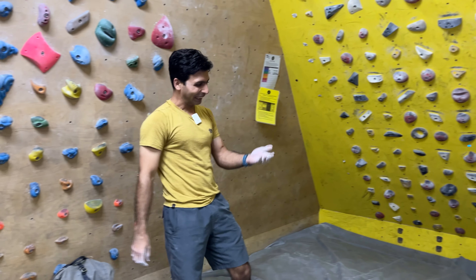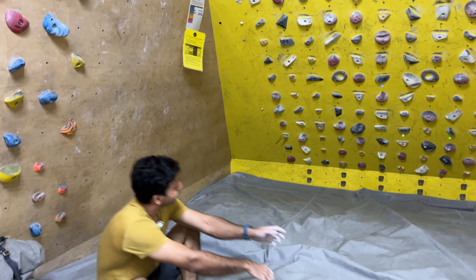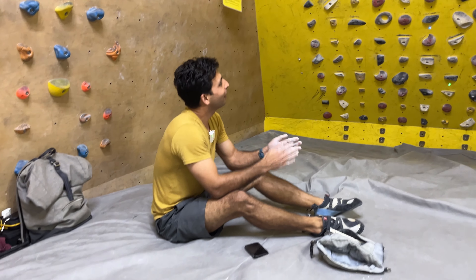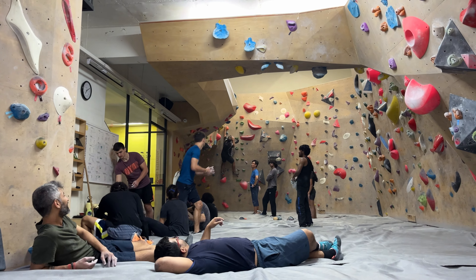Probably not good for a warm-up — a little too dynamic. So we're over here doing Moonboard while everyone else is enjoying the new set.